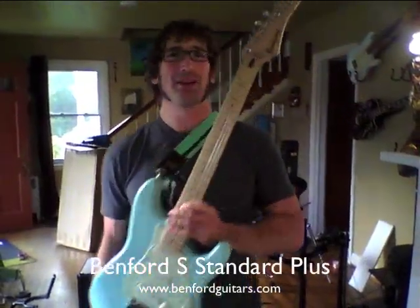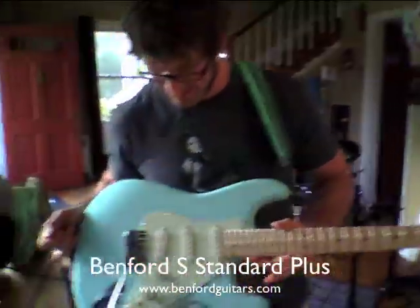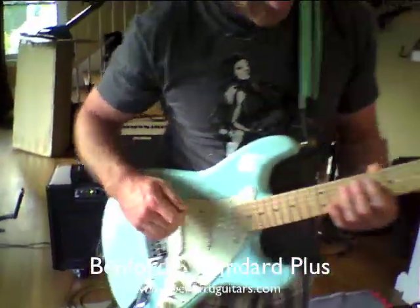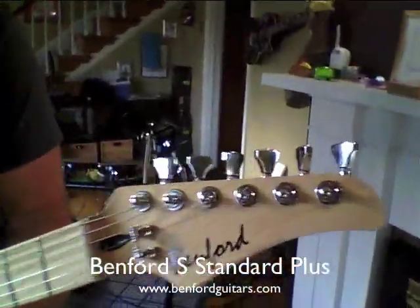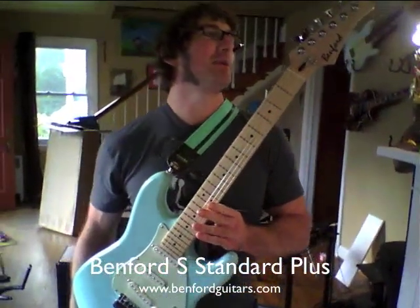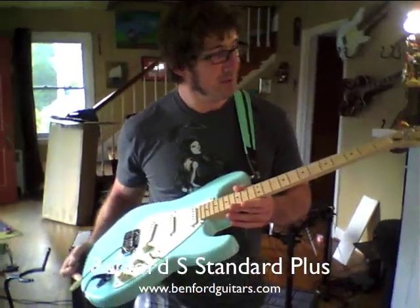Hi, I'm here with my new Benford S Standard Plus, designed to my own specs. I'm based with this guy Steve Benford. He uses Mighty Might bodies and necks to make pretty nice guitars.